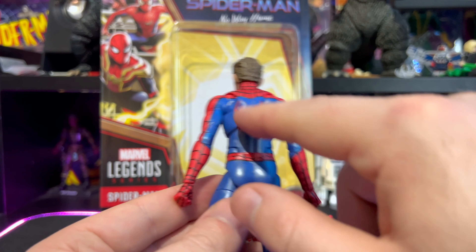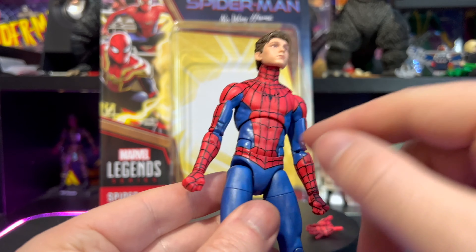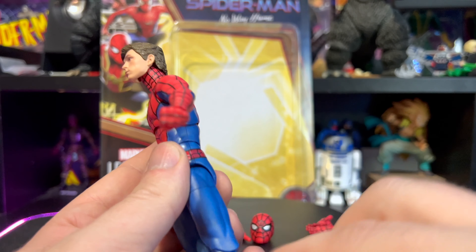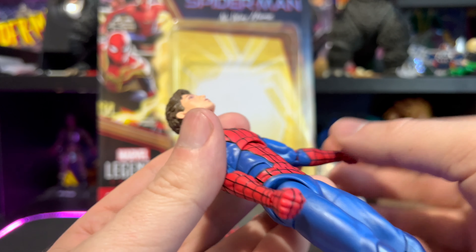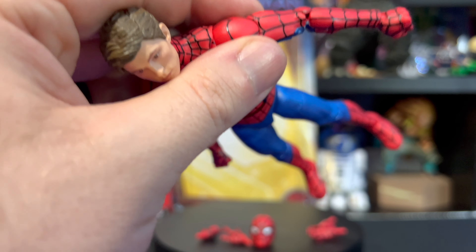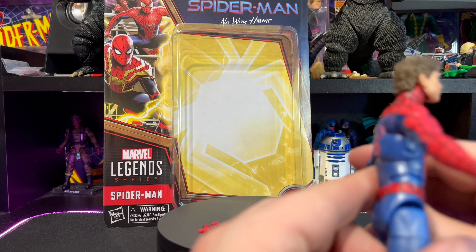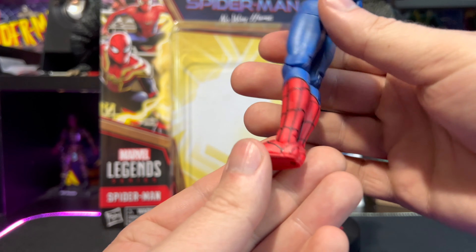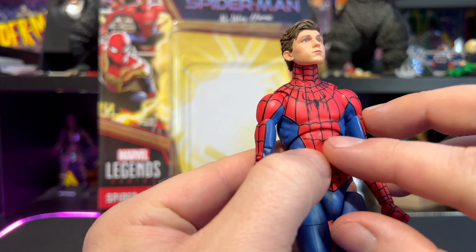As for the body, the spider symbol is all painted great, and all the line work all over the body is fantastic — nice dark solid lines. This one really, really pops. The spider symbol here is fantastic, and obviously pinless joints on the knees and elbows. They even painted the hinge on the elbow, which is a pretty cool detail. Hasbro sometimes fails on these little tiny things, but I think they nailed it with this one. All the lines are fantastic — really loving the blue and the red, and the black lines just pop.